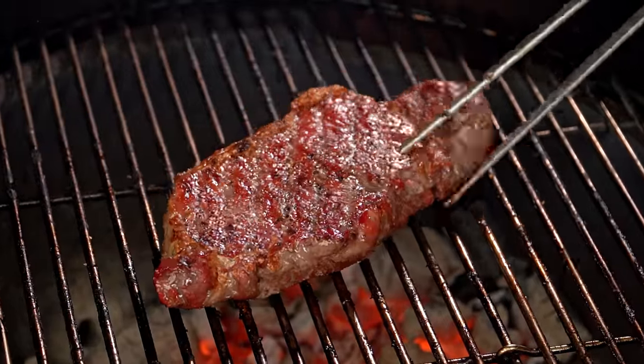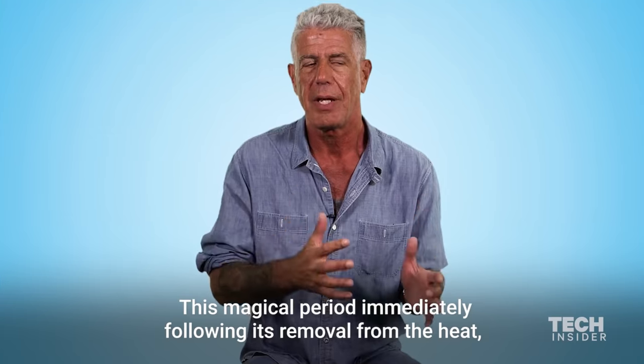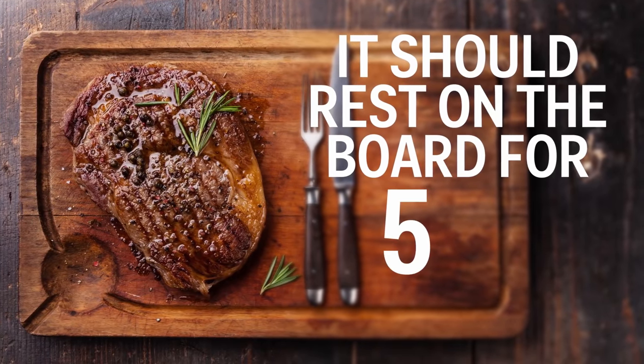Good morning everybody and welcome back to Salty Tales for another steak experiment. Today it is all about resting. Resting steaks has been an industry staple for a long, long time. Everywhere you go, cooks of all types will tell you to rest your steak for at least five minutes before you cut them. The minute you take the steak out of the pan or off the grill, you have to let it rest — it should sit on the board at room temperature for five to seven minutes.